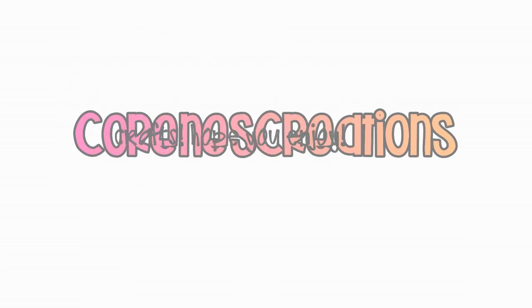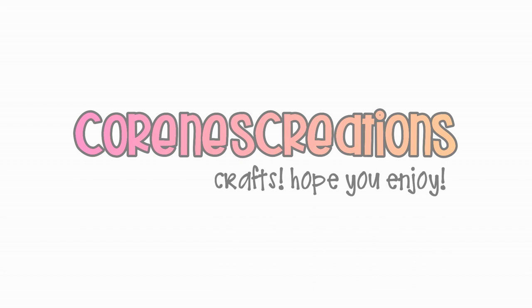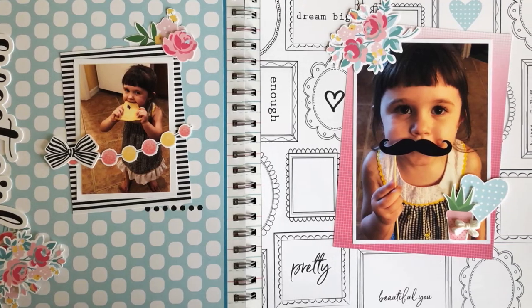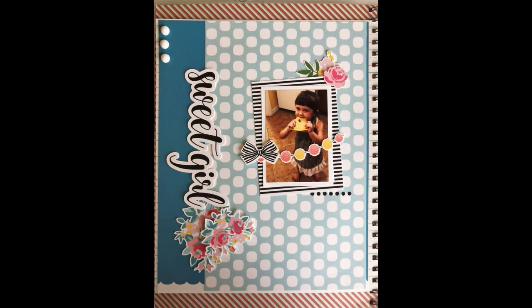Hi, it's Corrine. Thanks so much for stopping by. Today I'm doing a two-page layout in my large red Smashbook. I love working in a Smashbook. I do have a playlist on my channel — this is actually my fourth Smashbook that I'm working on, so I have an entire playlist dedicated to just Smashbook pages if you're interested. Just go to my channel and check that out.